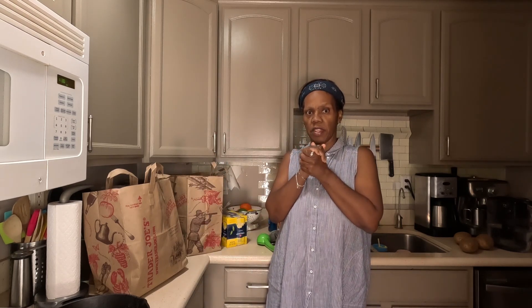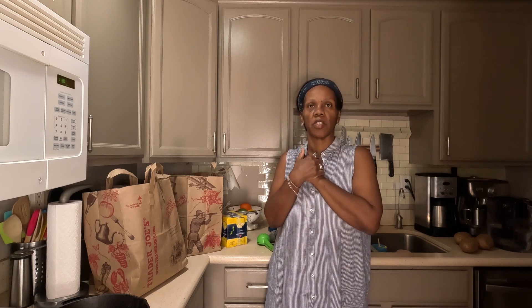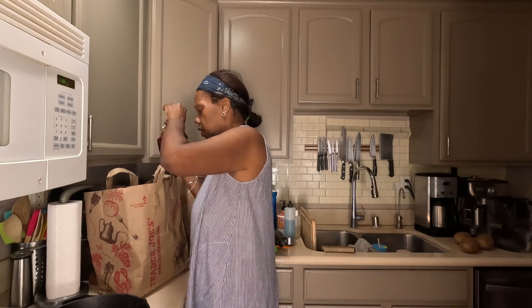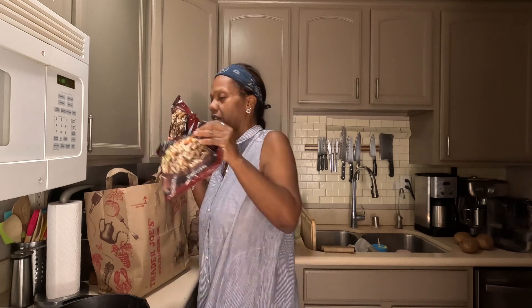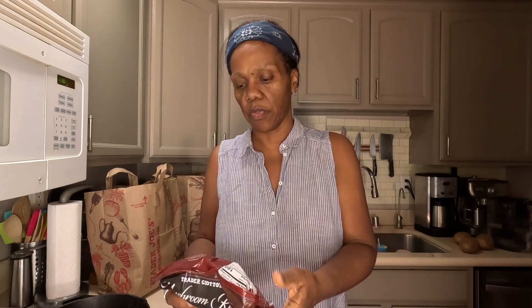We just went to Trader Joe's to get a couple things that we needed. And of course lately it seems nothing's in stock — the things that you've run out of and been trying to get are out of stock. Case in point, I found I really like this mushroom risotto. We couldn't find it, went to the front desk, and they had gotten a shipment last night so they just put it in a different place than where we normally found it.